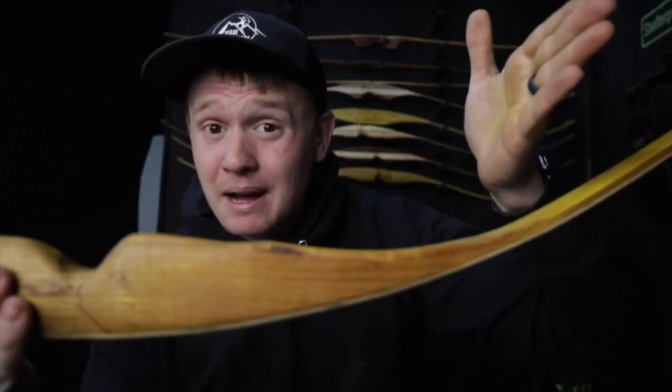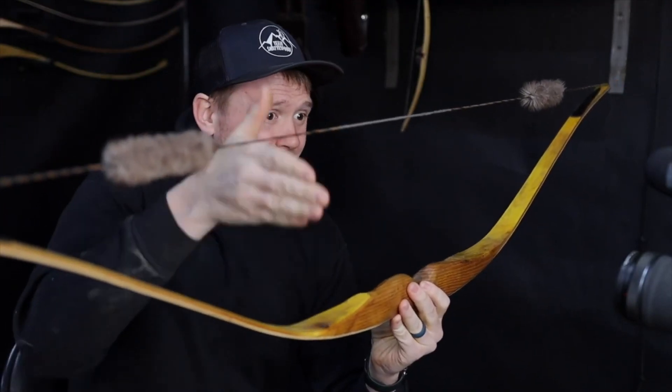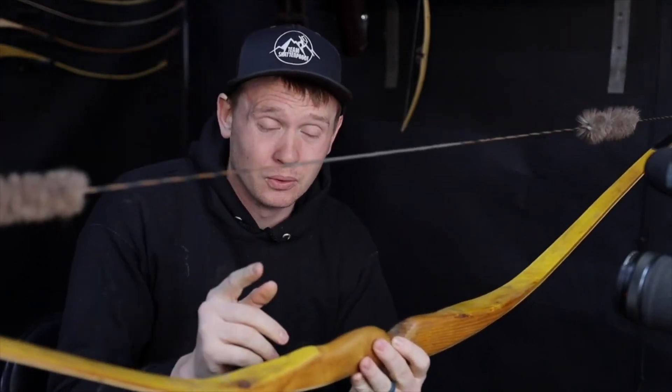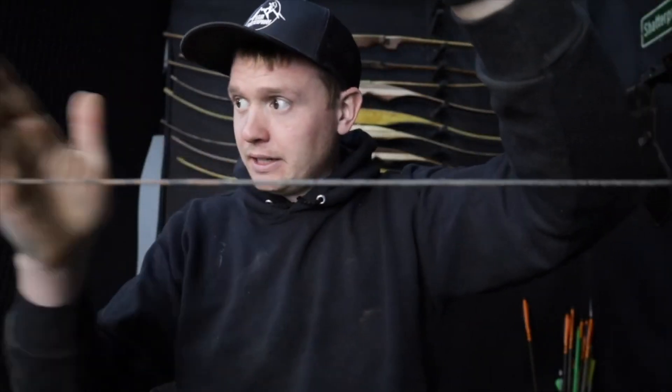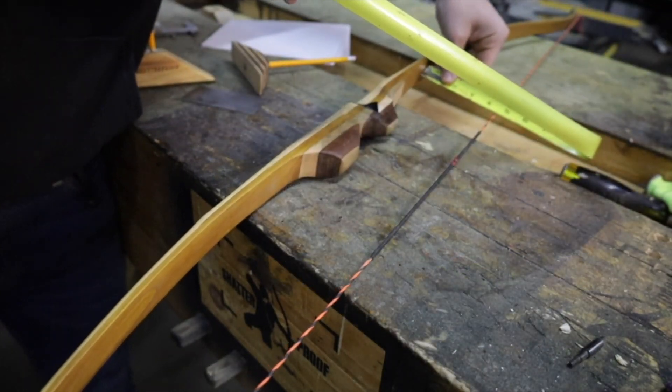Understanding the positive tiller is the top limb bending more, and the negative tiller is the bottom limb bending more. You want to check this tiller measurement throughout building the bow. How you tiller the bow is no different than what we've already covered — to create a positive tiller, you just want the top limb bending more, but it's going to be even. That quarter inch is such a small amount, so when you're at full draw on the tillering tree or tillering board, the top limb is going to bend about half an inch more than the bottom limb. This sort of fine-tuning is often what I'll do when shooting the bow in that last two inches of tillering.